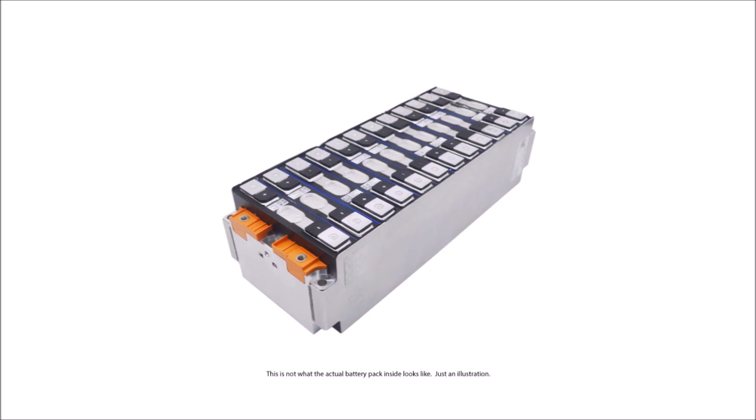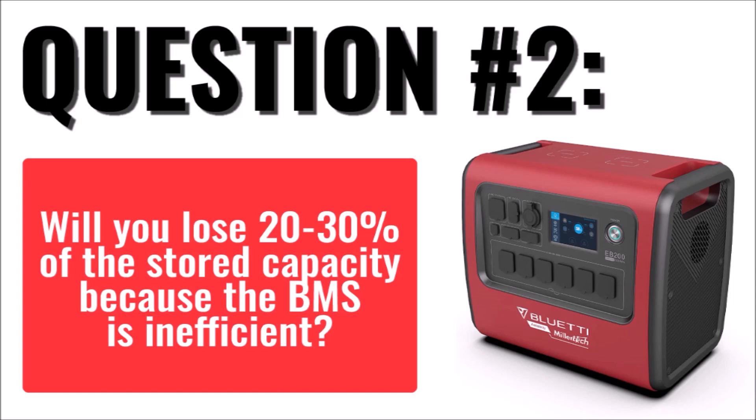Stick around until the end of the video and I'll show you how to check the individual cell voltages from the LED menu. The second question is: I heard a rumor that you'll lose 20–30% of the capacity of the EB-200 because the battery management system is inefficient. Is that true?